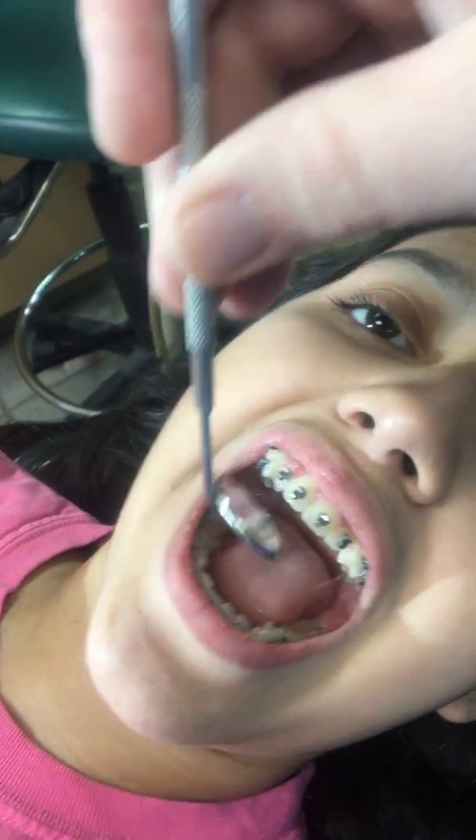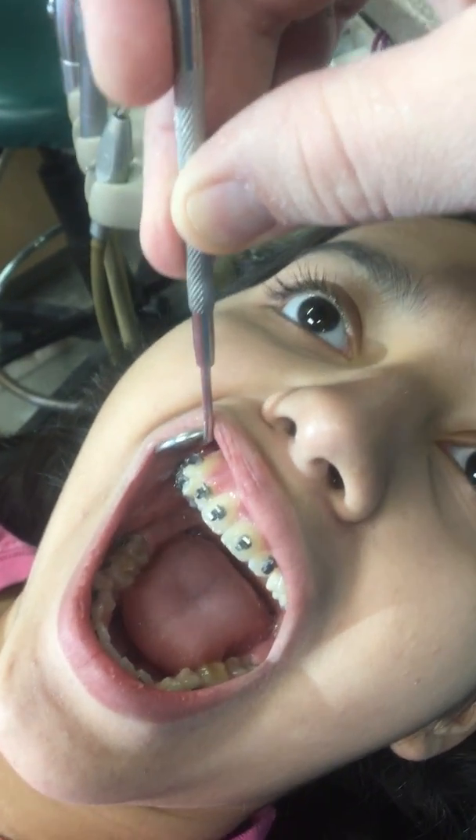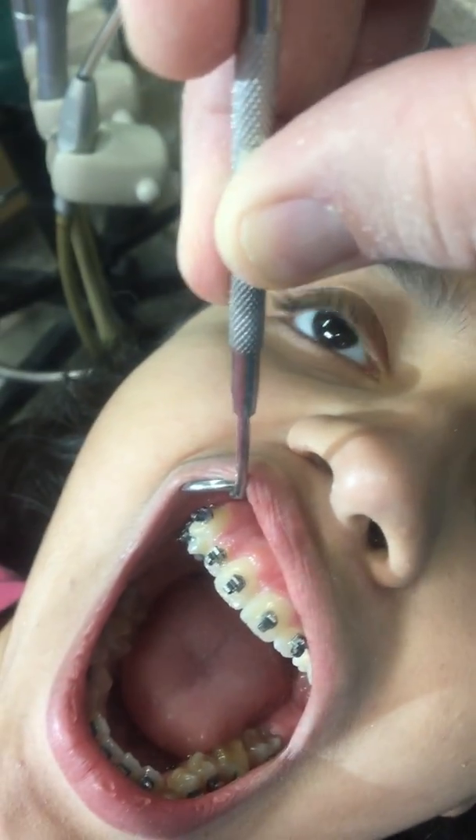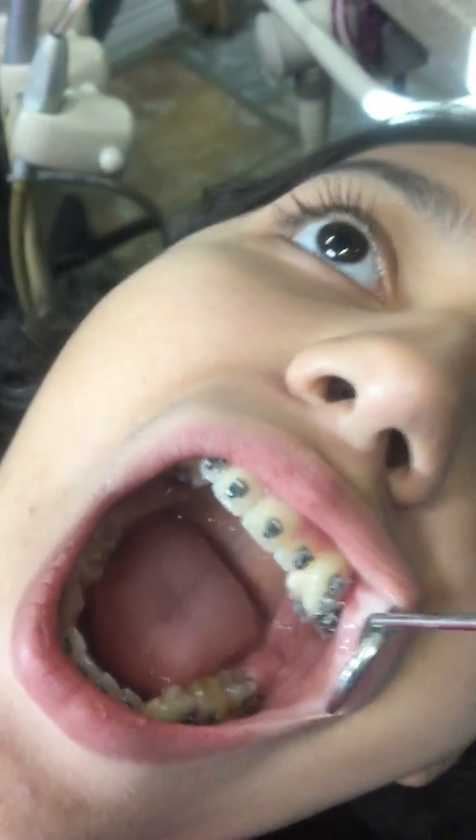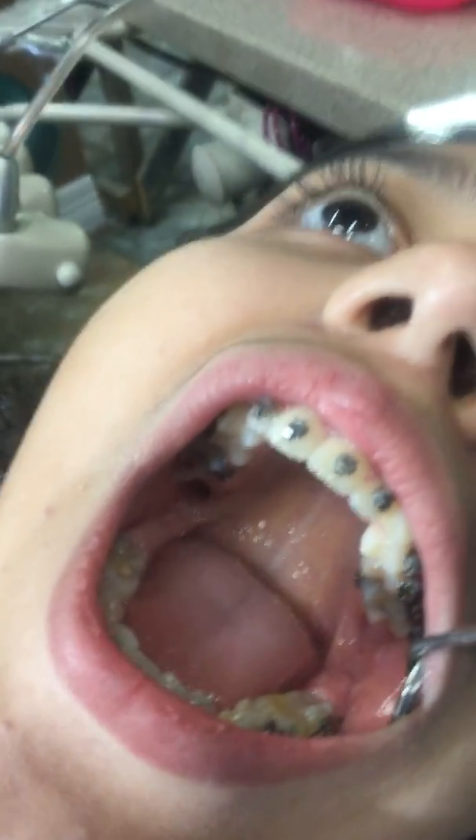This sweet young lady has some pretty severe crowding, and you can see how her eye teeth are kind of sticking out. So she needed these braces pretty bad. Plus her palate is really crowded.